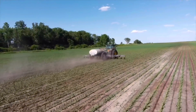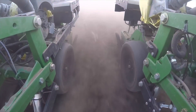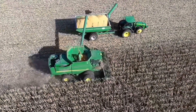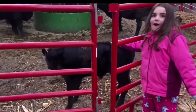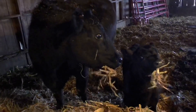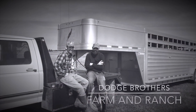Hey there, thanks for turning down my road. If this is your first time here, my name's Carl. My little brother and I both work for local farmers full-time, but we both also farm together with our cattle herd and our hay operation. If you don't have the joy of farming yourself, I'd love to help you experience it through this channel. Whatever your background, you found the right place. This is Dodge Brothers Farm and Ranch.